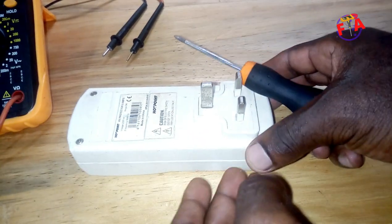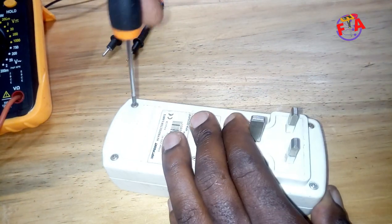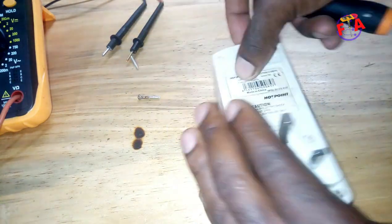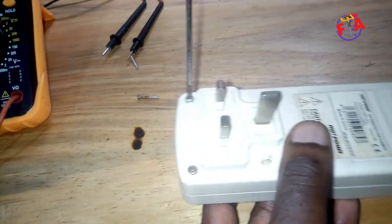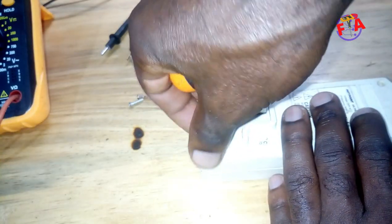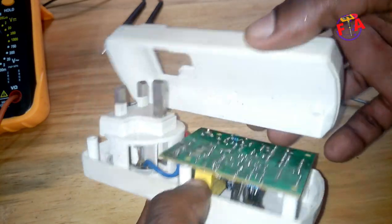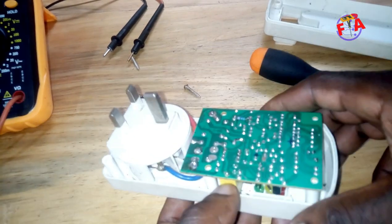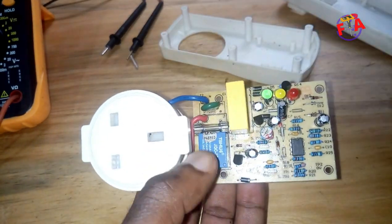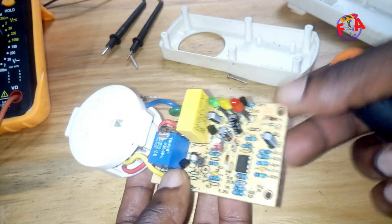So now I'm going to use all these screws. It has first screws. I hope you can see inside of it. You see what I was saying, it has three LEDs.